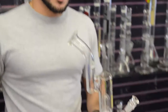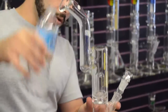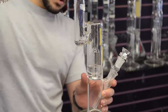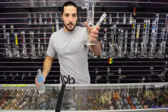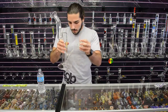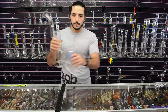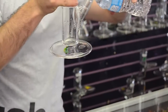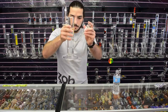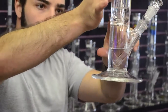Let's go ahead and fill it up with water to show you how it bubbles. Just like every other Zalb, you just want to make sure you cover the slits with water. That should be plenty on the top right there, right above that percolator. All those slits on the downstem are covered as well as the percolator on the top.